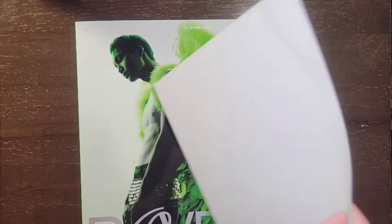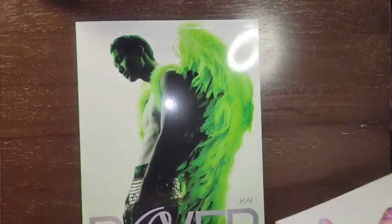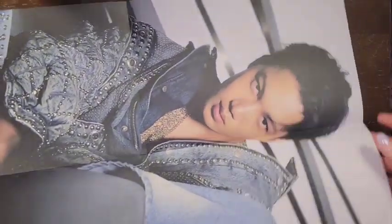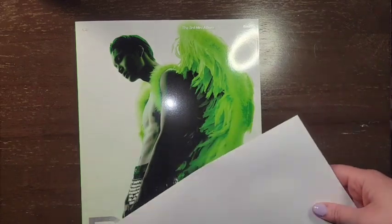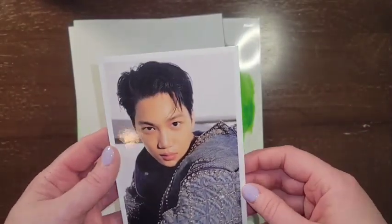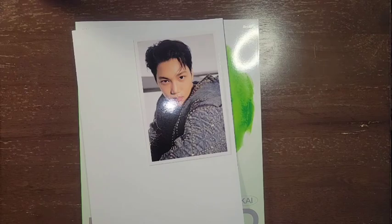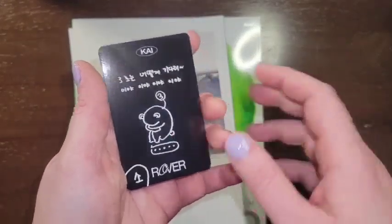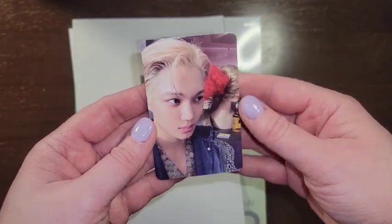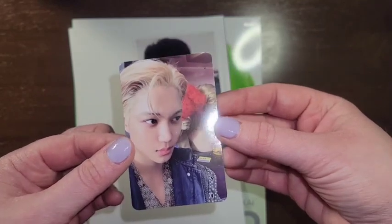Let's start with the poster. Ooh, nice. SM promo — put that out of the way. Postcard — love it. And photocard — I love this. You can see a mannequin head behind him and I thought it was a person. It freaked me out. Very handsome.